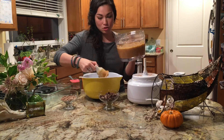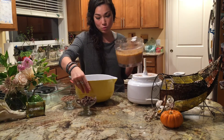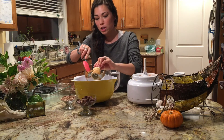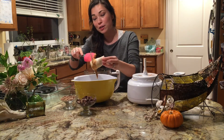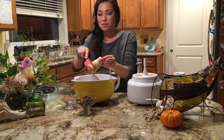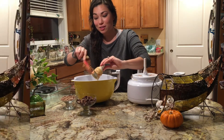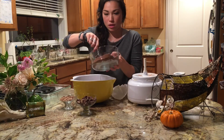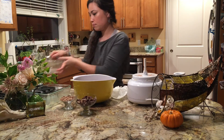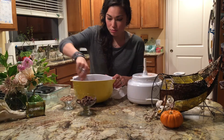Smells amazing! These are a perfect fall treat. I'll be going to a Tone It Up Seattle Halloween costume party tomorrow and this recipe is going to be perfect. I have my dry ingredients and I'm going to add them in and just mix it with my fork.